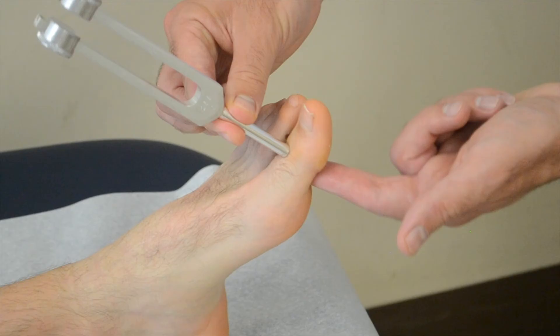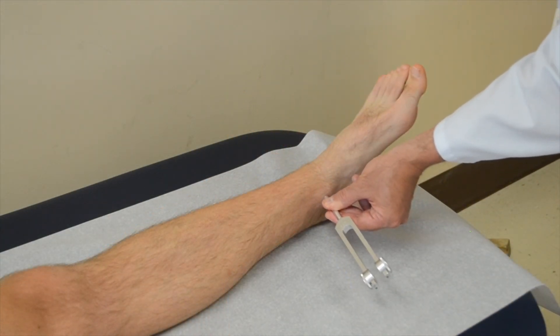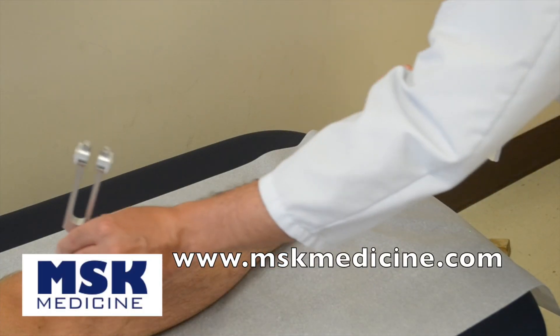If you can still feel vibration but the patient cannot, move the tuning fork over their malleoli, their distal shin, or their knee and determine whether or not they can still feel it in these regions.